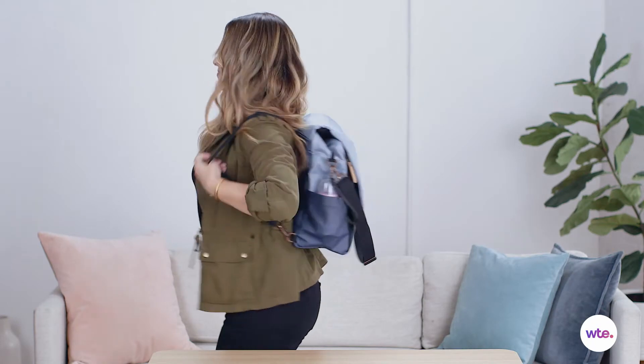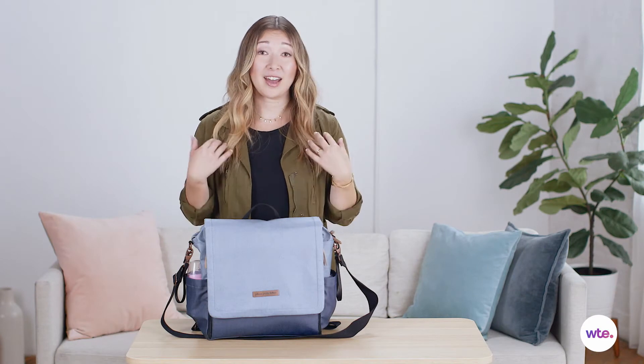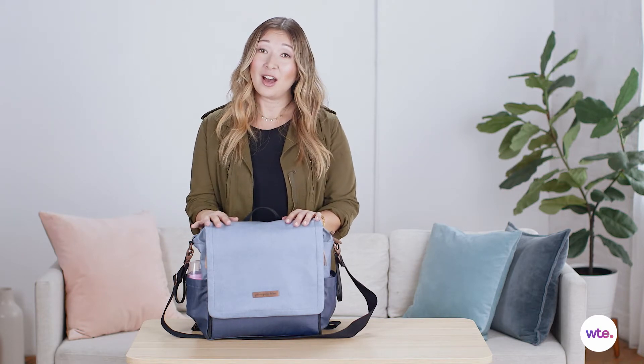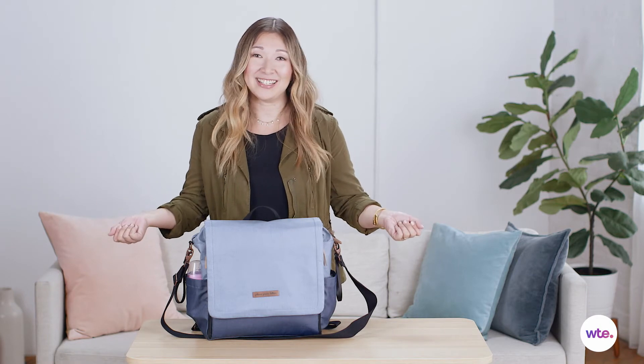As the name suggests, it is actually a backpack style and I think that is really great for moms who like to be hands-free like I do, especially when we're traveling. I always carry a backpack with me instead of a shoulder bag or a crossbody bag because it's just so much easier to get through the airport and still have two hands to hold your kids' hands.